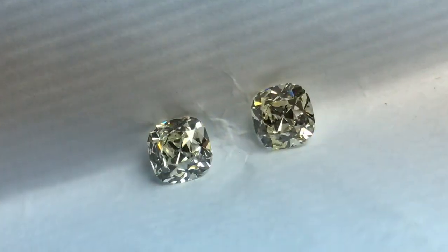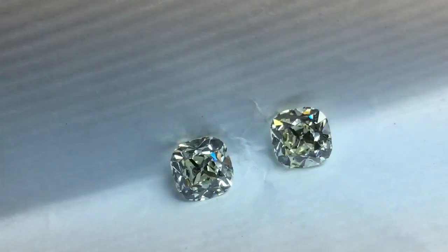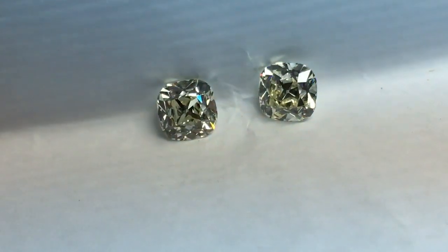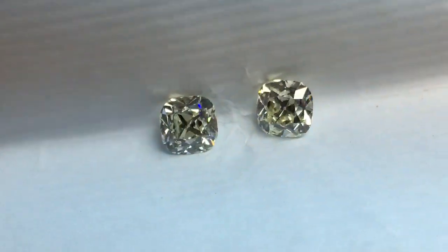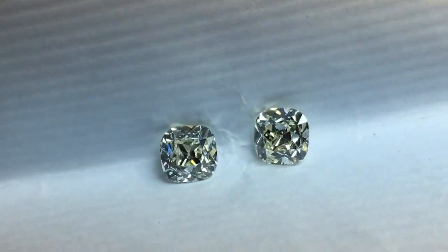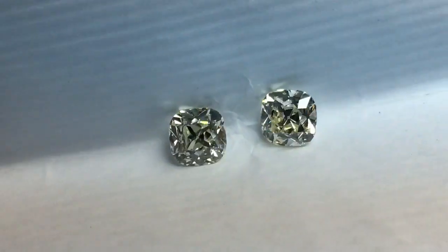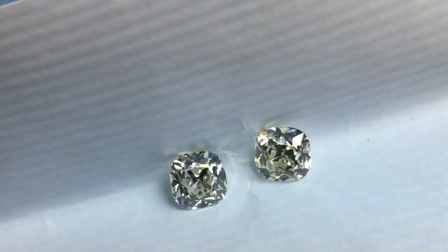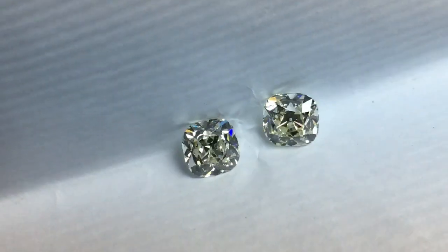Hi, everybody. It's David from Diamonds by Lauren here. You're looking at a pair of old mine brilliant cushions — 1.25 carat total weight. The stones were cut by renowned cutter Yoram Eth in Israel.